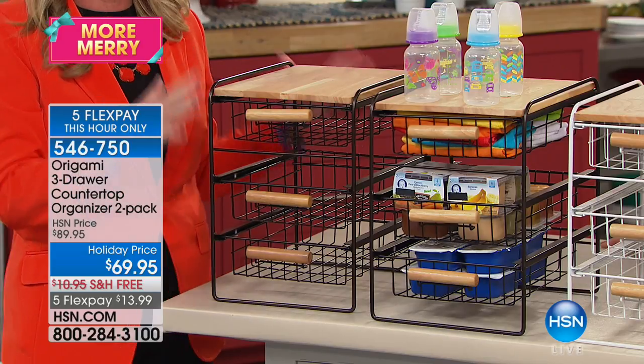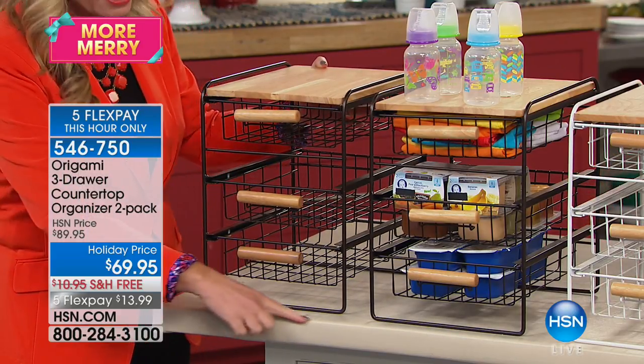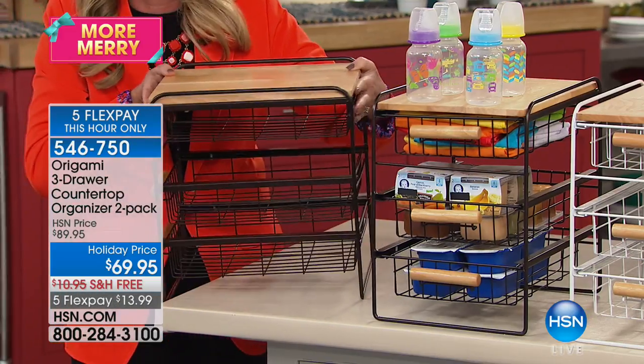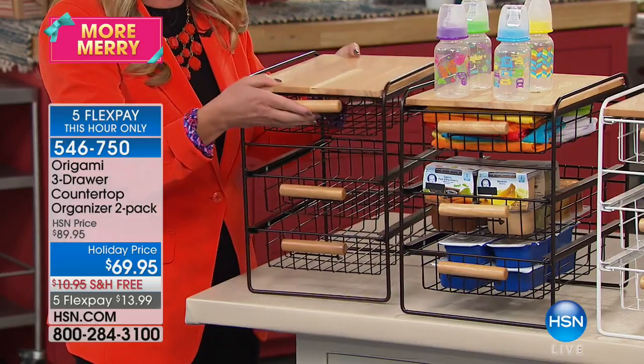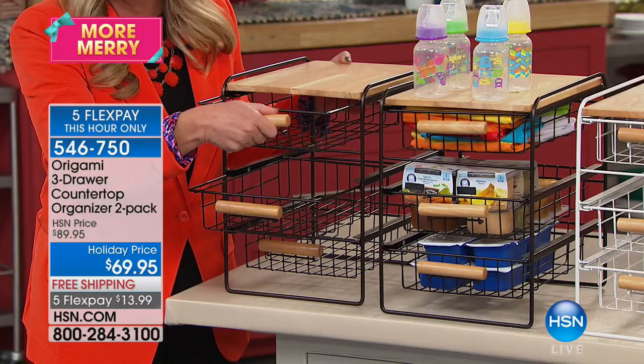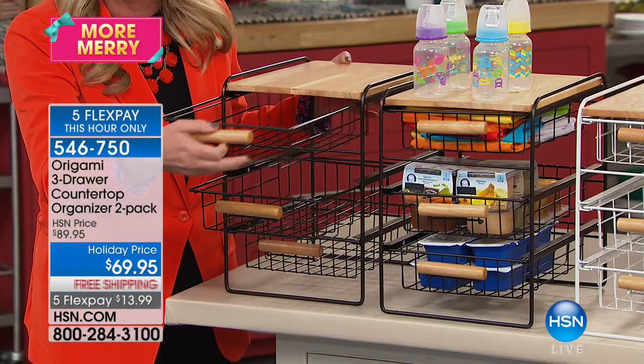Let me give you a little tour. This is why we love this so much — it's that perfect footprint. It's only 10 inches wide, 13 inches deep, and 13 inches tall, with three gorgeous powder-coated steel drawers with solid wood handles that are easy to grip and pull out.